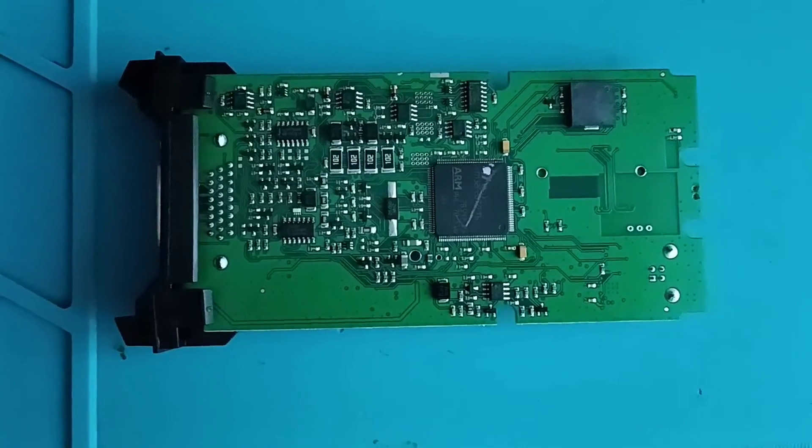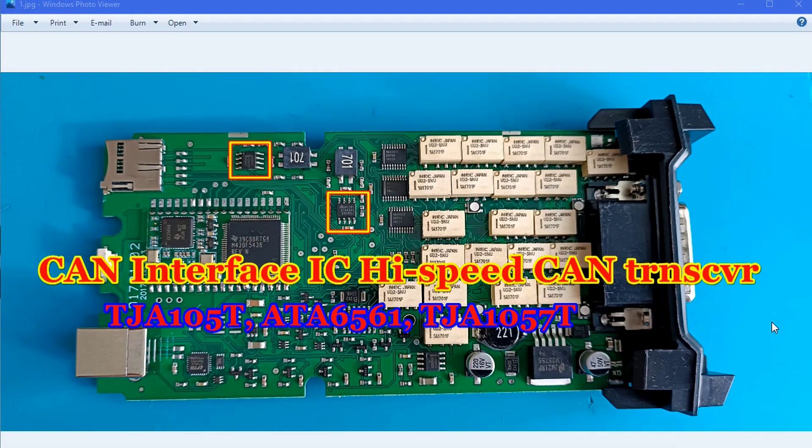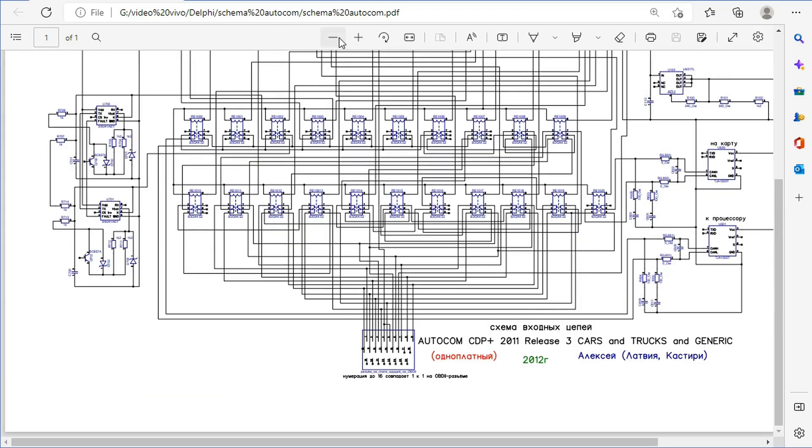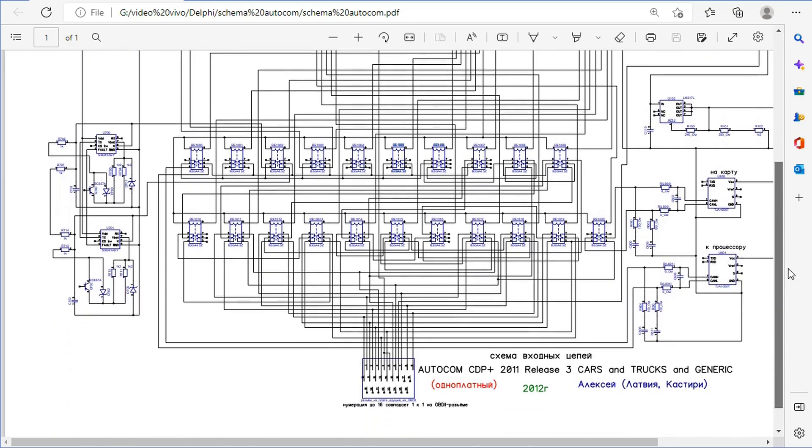Before I start showing you all the components you should change on this board, I want to mention that when you change these chips, transistors, diodes, and relays, after investing your money you can have a bad surprise if the clone still doesn't work. It's easy to understand why — you can have missing tracks on the board. Before doing anything, you should measure if you have the correct voltage and if you have all the connections.